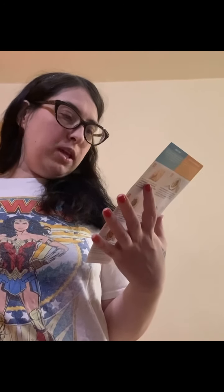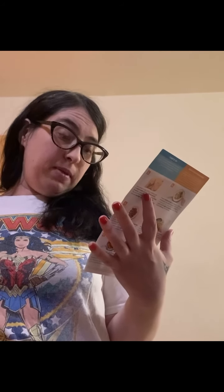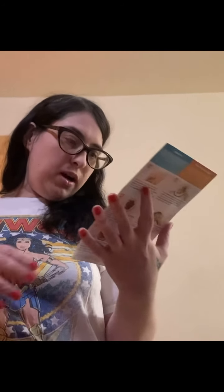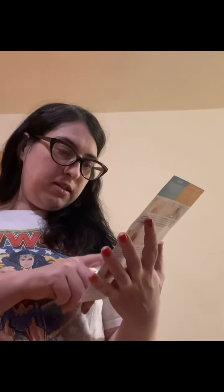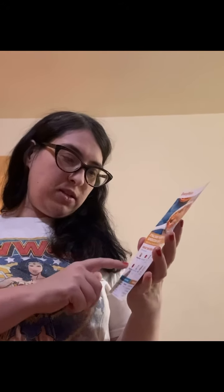Today we're going to be making something I've never had in my life before. We're making Italian sausage gnocchi bake with creamy tomato sauce and mozzarella. I know gnocchi is a pasta that is made out of potatoes, so I can't wait to try it. If you're going to make this at home, you're going to need an onion, a tomato, garlic, pork sausage, Italian seasoning, tomato paste, cream cheese, gnocchi, and shredded mozzarella.